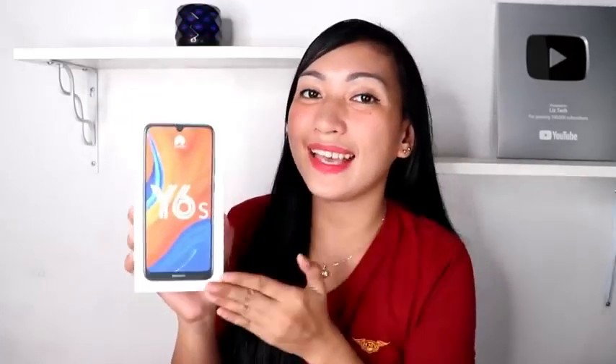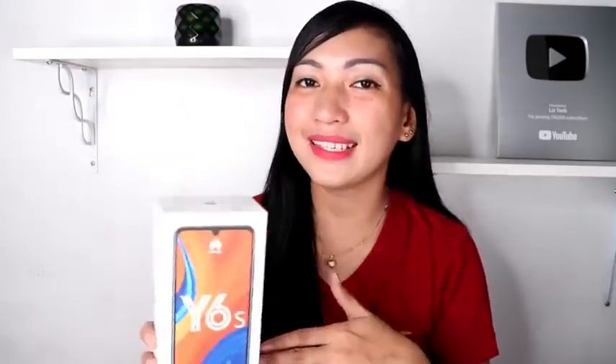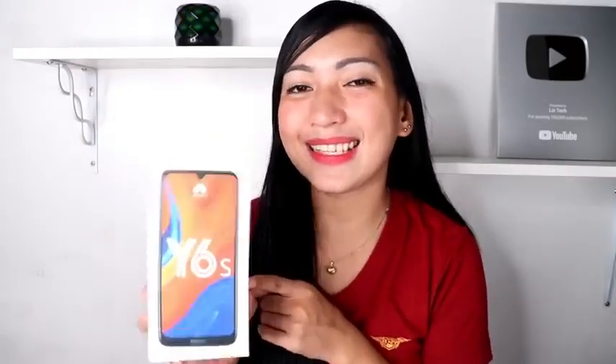Hello Techies! Welcome back again to my YouTube channel. This is me again, Lizello of Lee's Tech. For today's video, we've already unboxed the budget phone today. We are going to unbox the newly released Huawei, and it is Huawei Y6s. This is a standout entry-level smartphone with its 64GB bigger storage. So excited to see what the new Huawei Y6s has to offer this year 2019. So without talking too much, let's start!